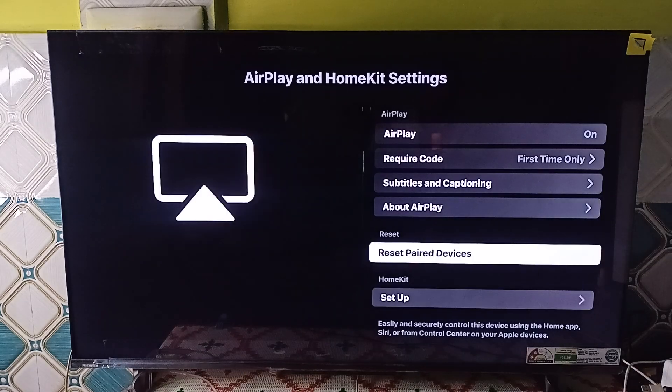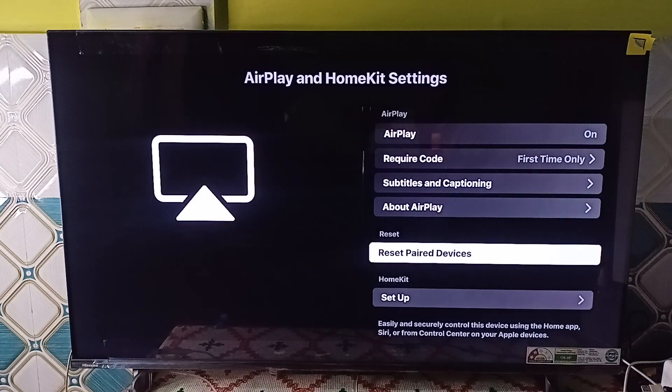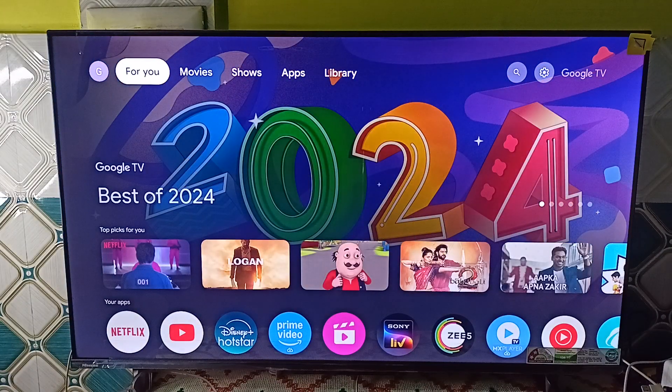If you face any other issue, you can also reset the paired device for your AirPlay.